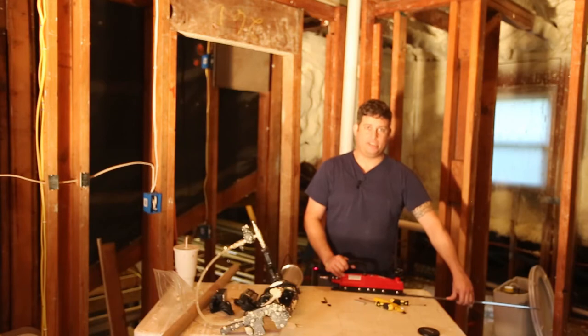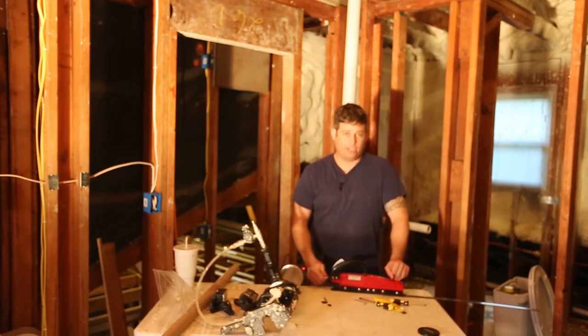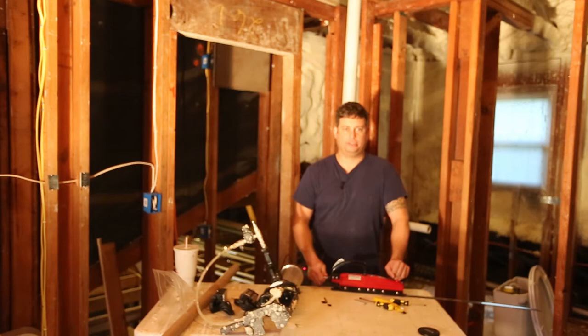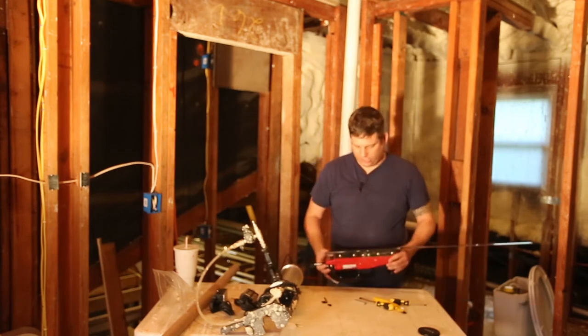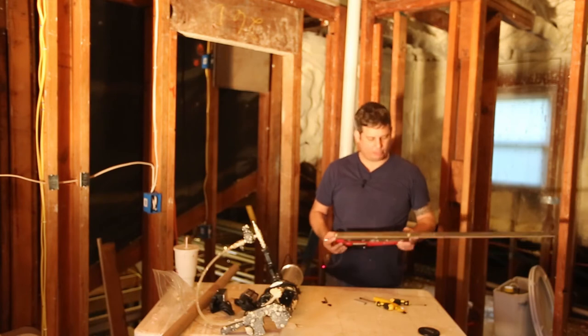My advice is stay away from this — do not waste your money on one of these. The first thing I found out after I bought it is that the sanders don't tend to last long because this is way overkill for them. So if you insist on doing it this way, go to Harbor Freight and buy a $20 sander instead of this $120 sander.